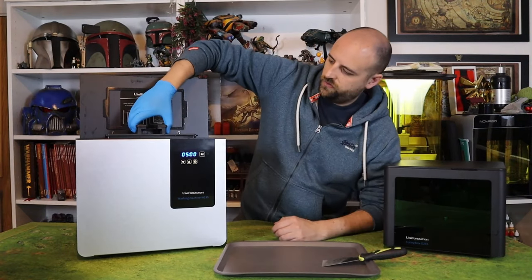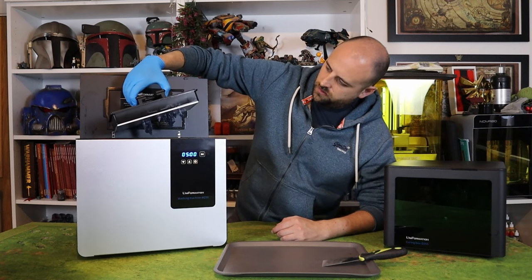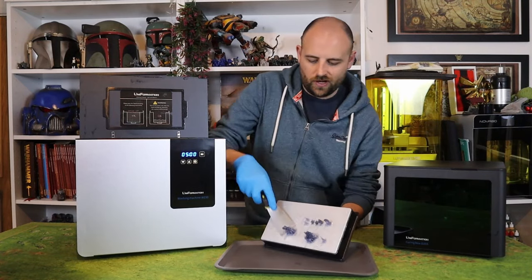Now that the parts have been washed, I can transfer them to a tray and get those parts scraped off.